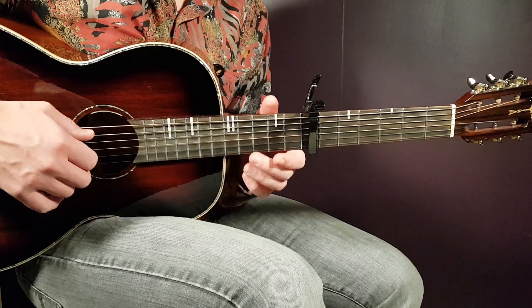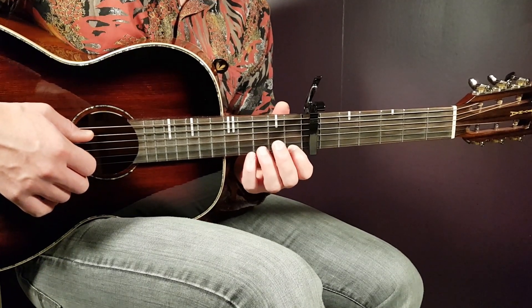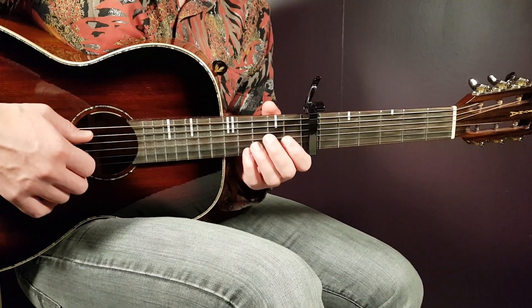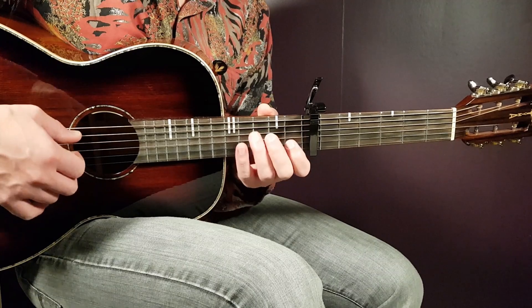We need to have our capo here high up on the seventh fret — we want those high notes, and that combined with easy chords is the reason for the capo on seven.